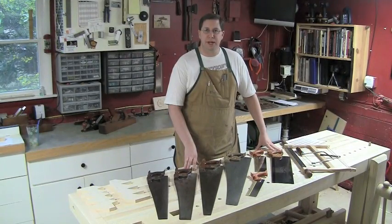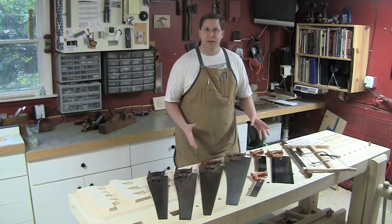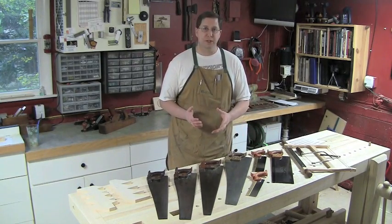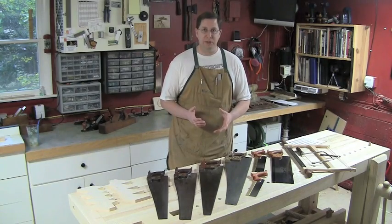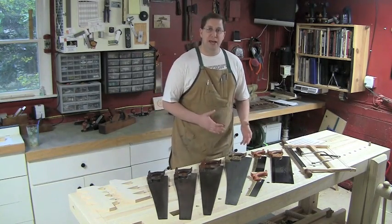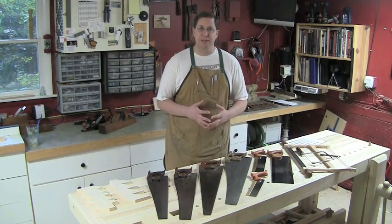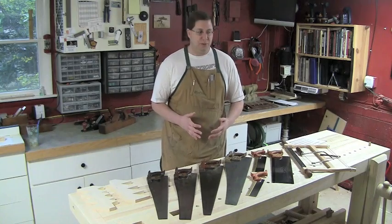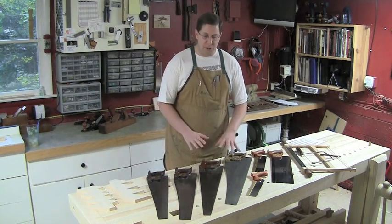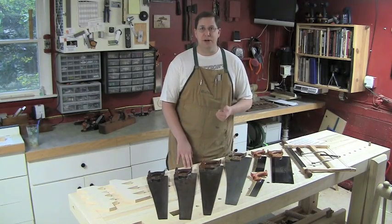When a woodworker first gets started with hand tools, one of the things that I think is the most intimidating is sawing. If you go back to our first semester toolkit, you'll see there really are not that many tools — the only specialty tool in there is a router plane. The reason for that is I want to teach good sawing so that you're joining together pieces straight from the saw. Maybe you have to come in and clean up the tiniest little bit with a chisel, but for the most part your joints fit right off the saw. That comes from accurate sawing.